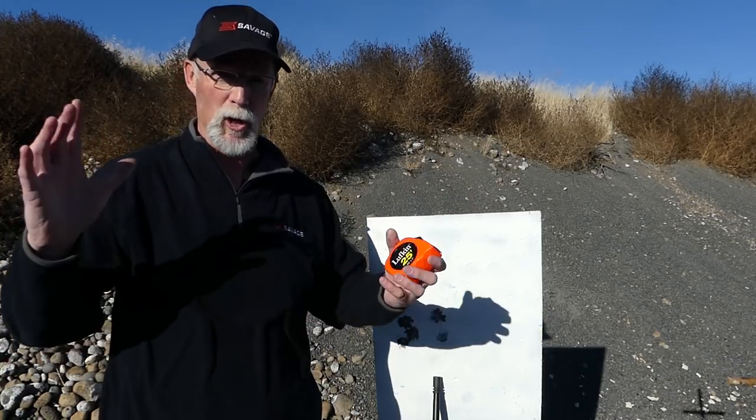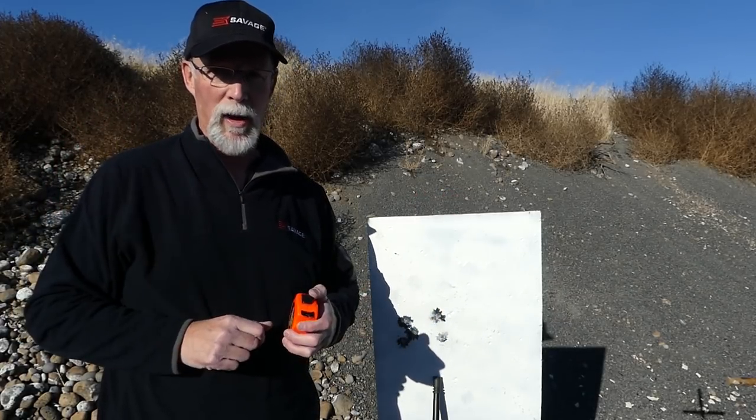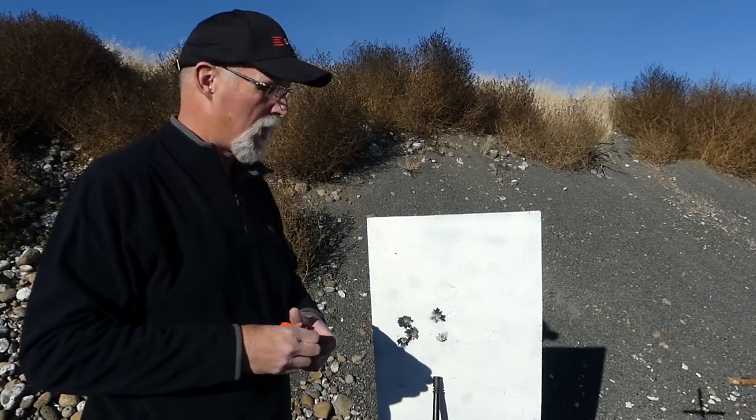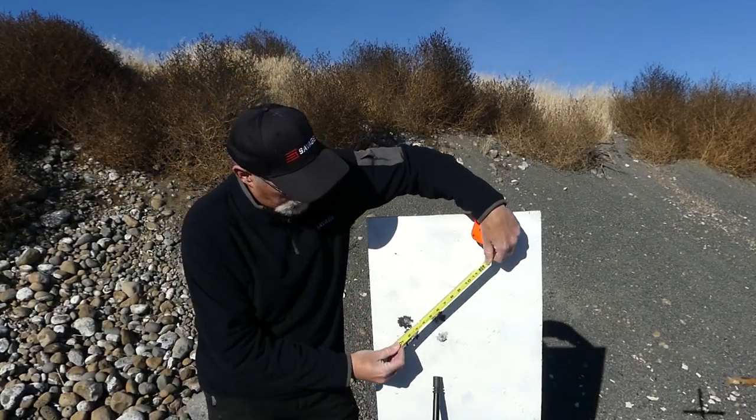In my article I write there'll be some cherry picking, just to show you what the great potential is for this 224 Valkyrie in a good quality rifle. Now, I just shot 621 yards at this big old gong here. And there's a tape measure — I'll measure it out so you guys can see it.